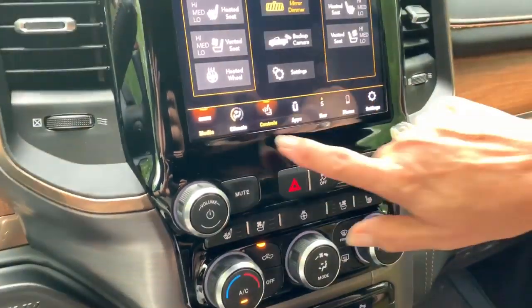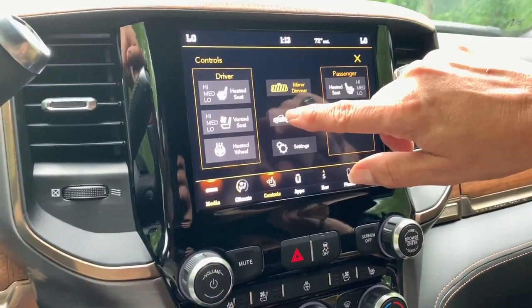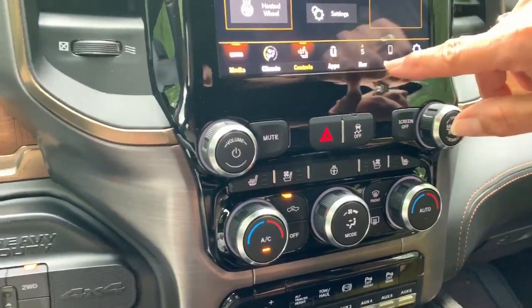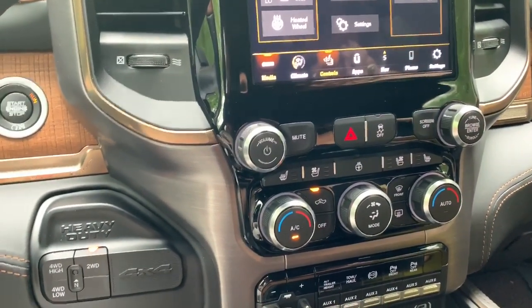When you look at your control panel, you have your heated seats, heated wheel, and vented seats — with buttons down here too. It's a little redundant. Well, not everybody looks for things the same way.